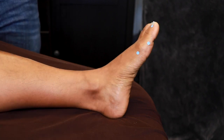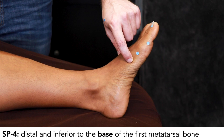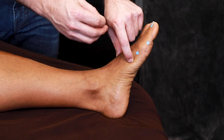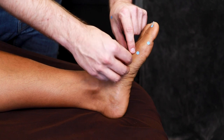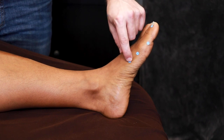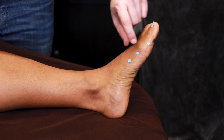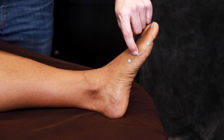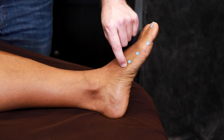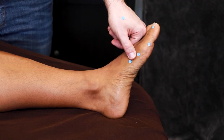Spleen 4 is one that a lot of people have trouble with. Spleen 4 is in the depression just distal and inferior to the base of the first metatarsal bone. Notice that Spleen 3 and 4 are actually pretty close together — only about 1 cun apart. If people have trouble here, they usually come too far in and either feel a bump or come as far as the navicular bone. What I do is start at Spleen 3 and feel along the lower border of the metatarsal bone. When you feel it start to flare out, that's Spleen 4. If you start to feel a bump, you're feeling a joint and you've gone just a little bit too far.